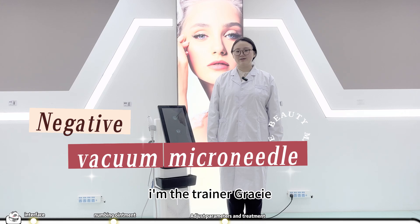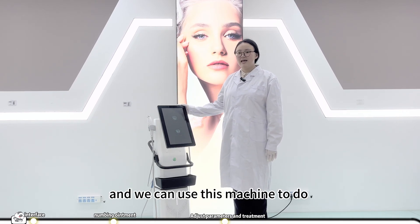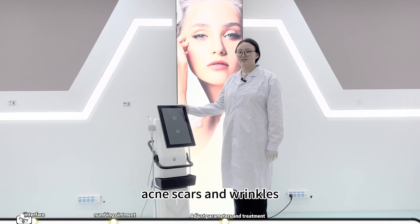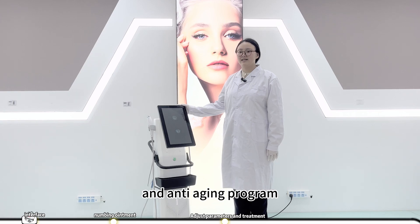Hello, welcome to Navway. I'm Trina Gracie. Here is our lactate vacuum micro needle machine. We can use this machine to do the skin rejuvenation treatment to remove acne scars and wrinkles, and we can also do lifting and tightening as an anti-aging program.